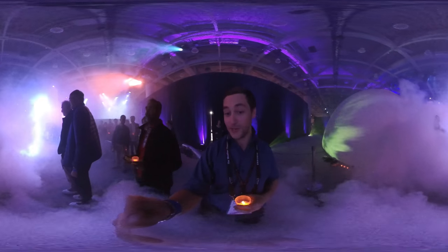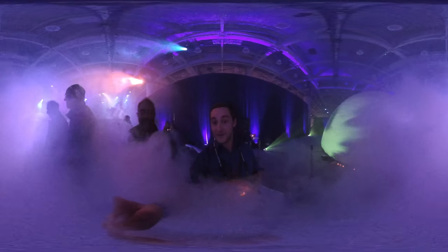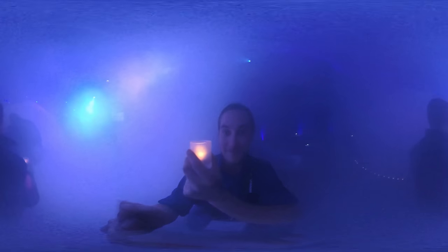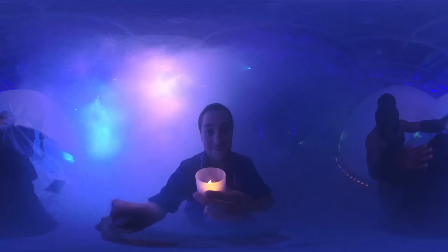And now it's recording as we're going into this mist of smoke. You can see what we look like — it's perfect, it's great.